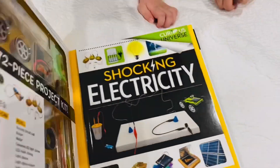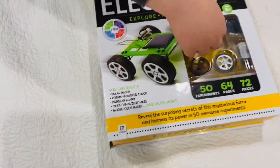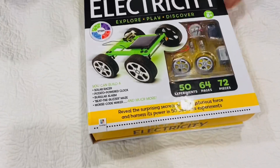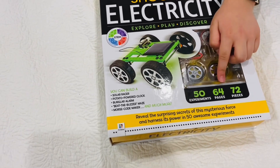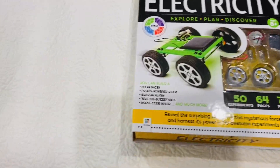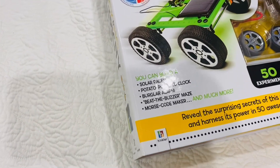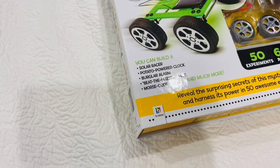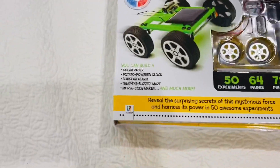Explore, play, discover — there's more wheels. Let's just read the cover here. There are some lights, like little light bulbs. So there are 50 experiments, 64 pages, and 72 pieces. The things you can build are a solar racer, potato powered clock, burglar alarm, beat the buzzer maze, Morse code maker, and much much more. Wow, that's pretty cool!